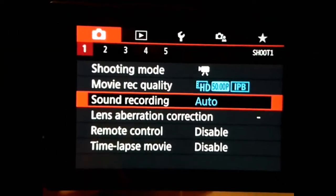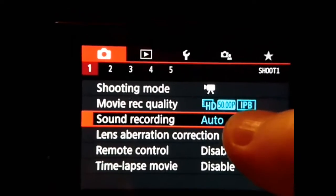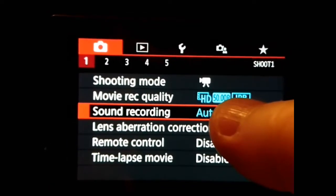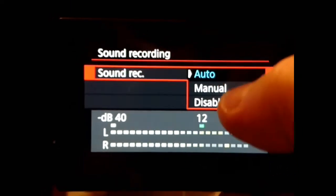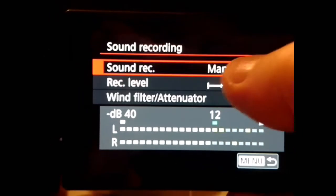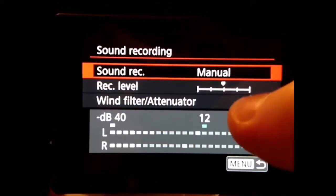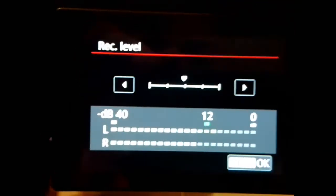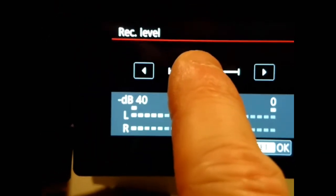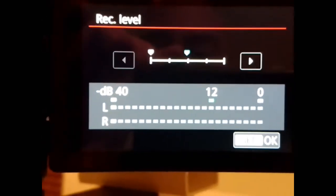The first thing you need to do is change the sound recording to manual. Apologies, I'm using my phone to record this, but it's the only other thing I've got because I'm changing my camera now. Click on that, click on manuals, change from auto to manual, and that should enable you to use an external microphone. The most important one is the record level — we need to bring that all the way down, and then click OK.